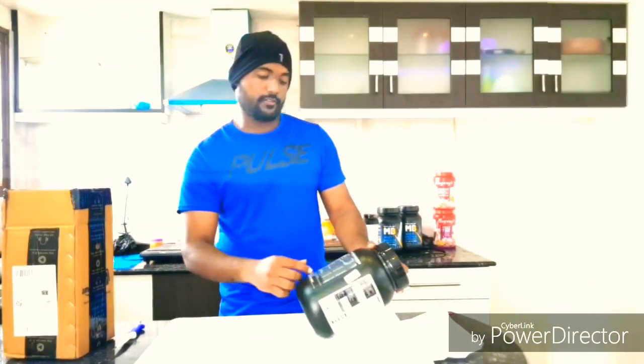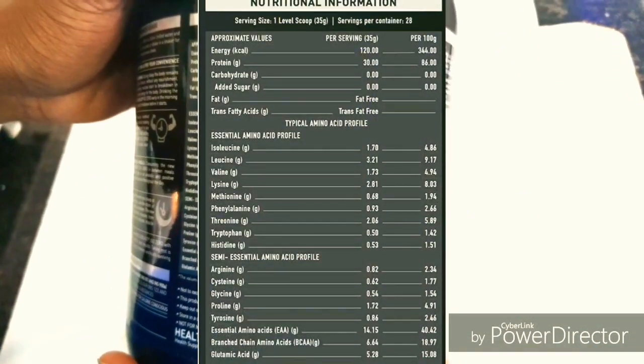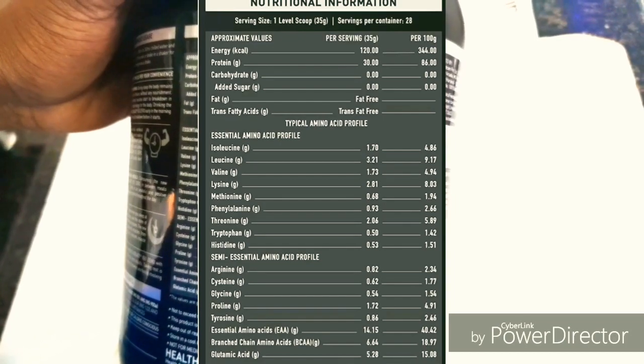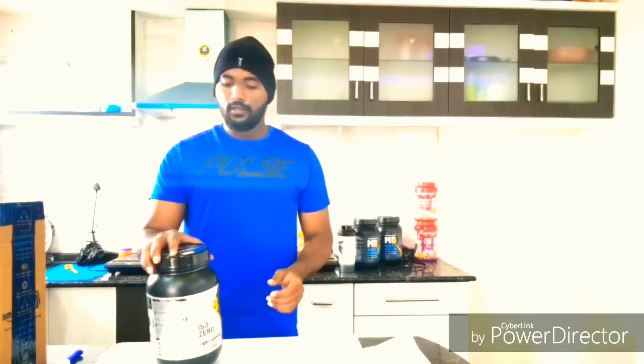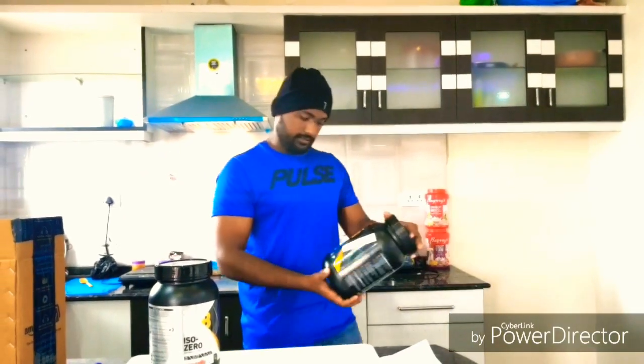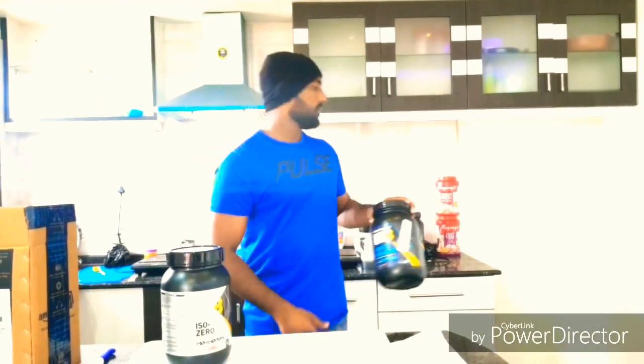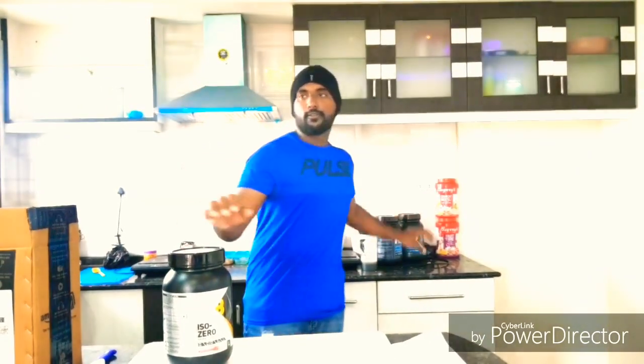So let's see about the nutritional facts. These are the strawberry flavor. Before, I had tried the original chocolate flavor of MuscleBlaze, and it was of nice taste. And this time I am going to try this strawberry flavor.